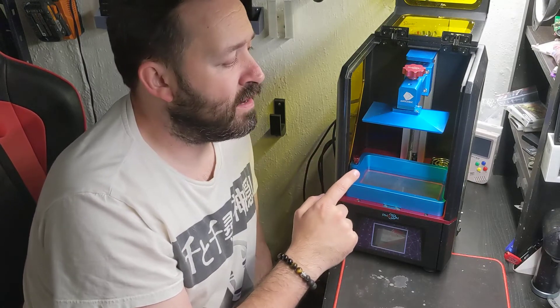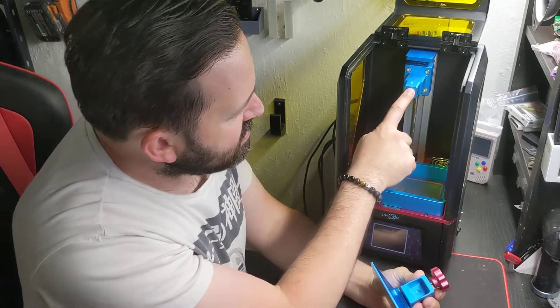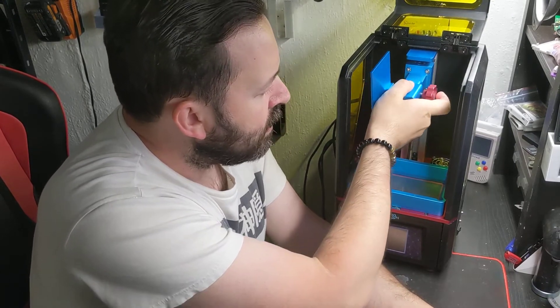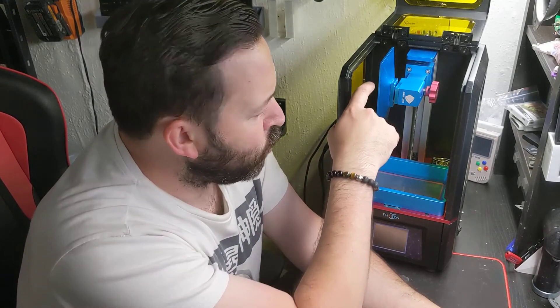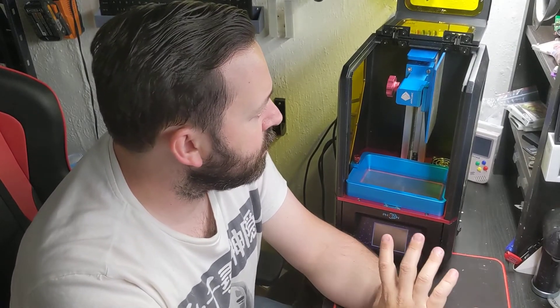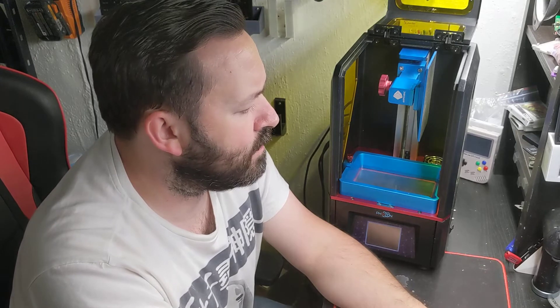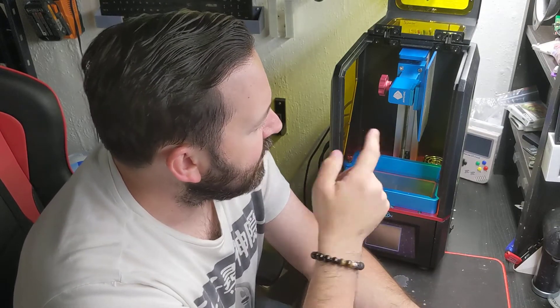One thing I like about this design is the build plate — it's really nice because it is a square design. So when you're done printing, you can just take it and put it on its side, and there you go — you've got an automatic drip plate. I wish it was angled so it could drip off one corner like my other printers, but it works just as well because I can leave it for a day and let it drip. And if resin pools on the other side, I can just flip it around. So we can have it drip any side we want, and that's a nice feature right out of the box.